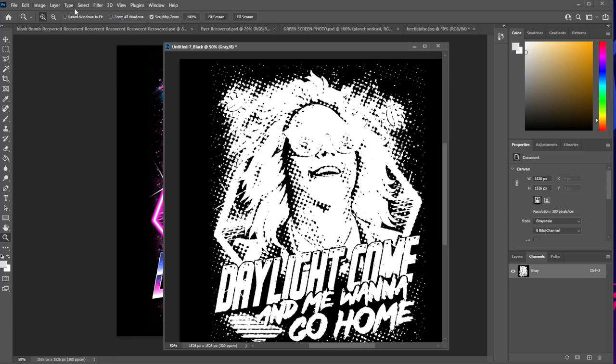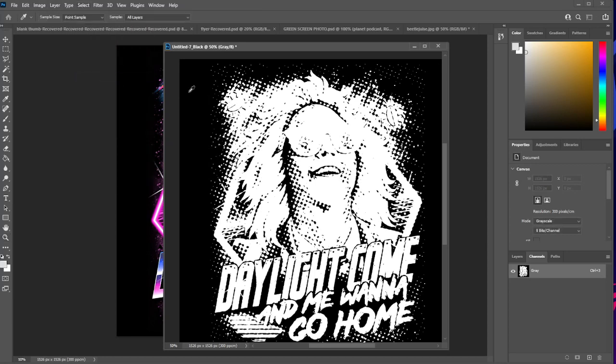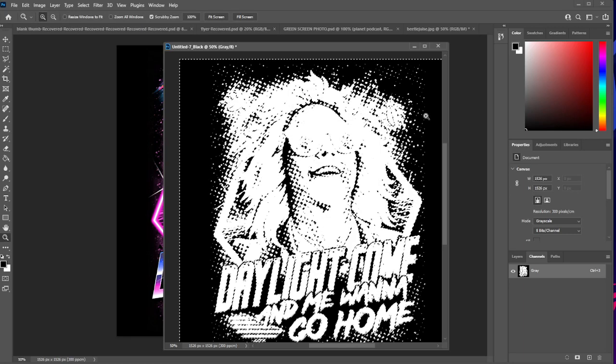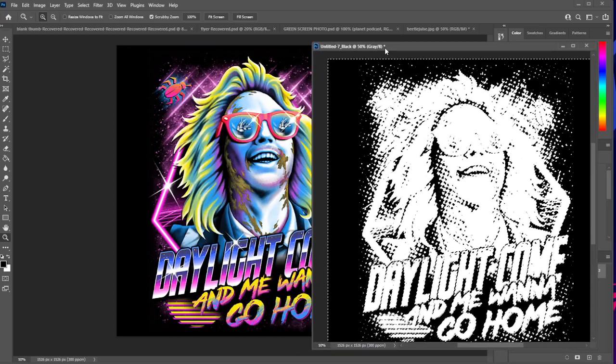Then go to Select > Color Range and select part of the black on the outside. A dialog box pops up showing you what it is — your fuzziness. I usually have that around 100, kind of in the middle. Click OK. That has created a selection of all the things that are this color black in the photo.